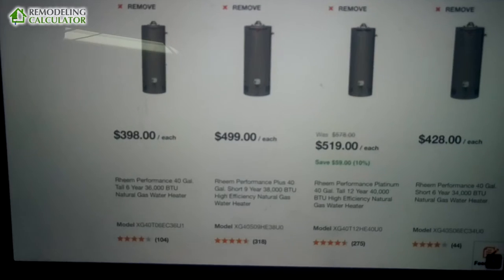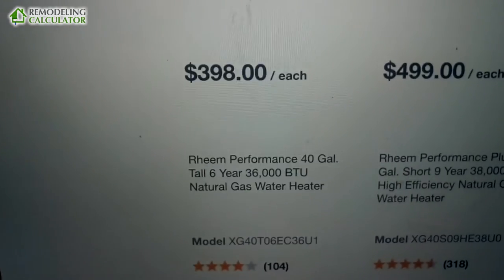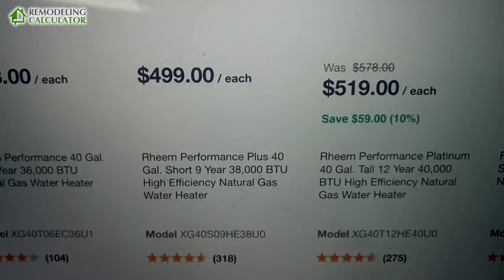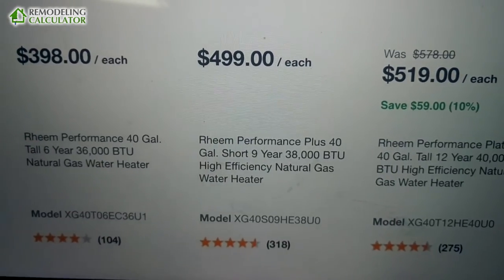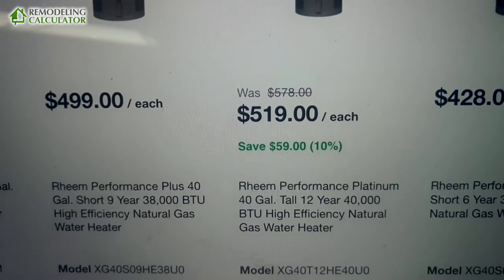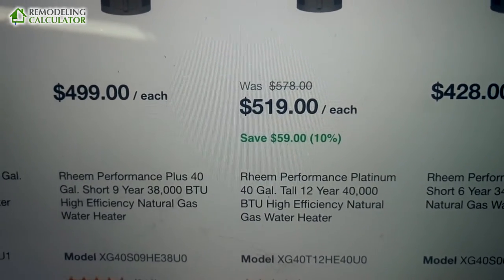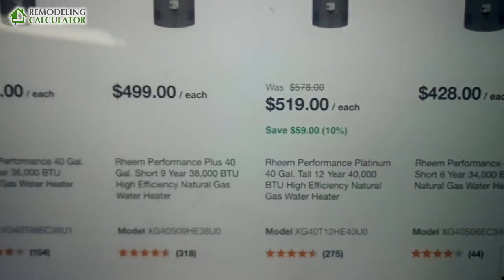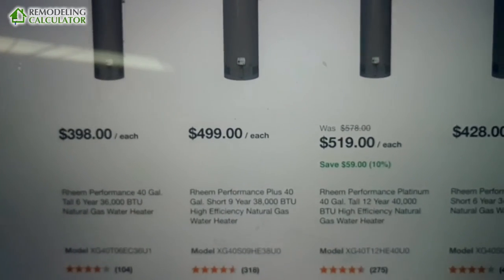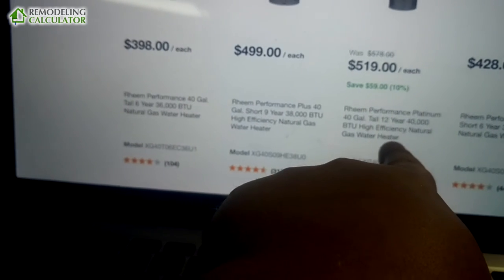Let's compare actual prices at Home Depot. I found very similar name-brand water heaters: a six-year tank for $400, a nine-year tank for $500, and a twelve-year high-efficiency tank — which is actually on sale, maybe permanently — for only $519.